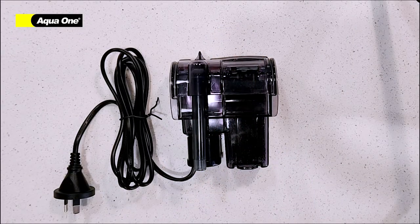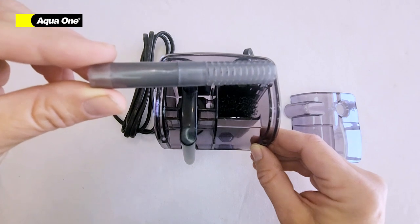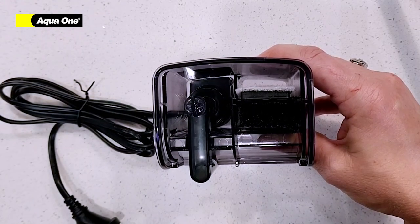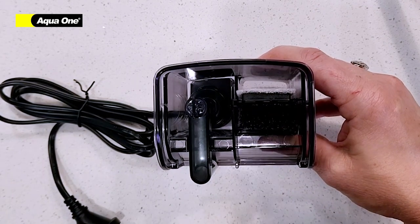Remove your filter from the packaging. Inside your filter you will find your strainer. You will also find your sponge and your cartridge. These will need to be cleaned and replaced with regular maintenance.